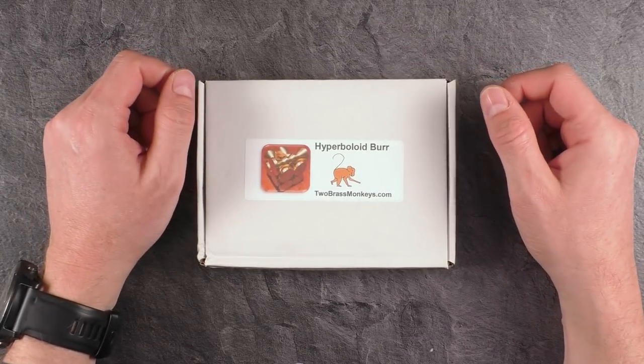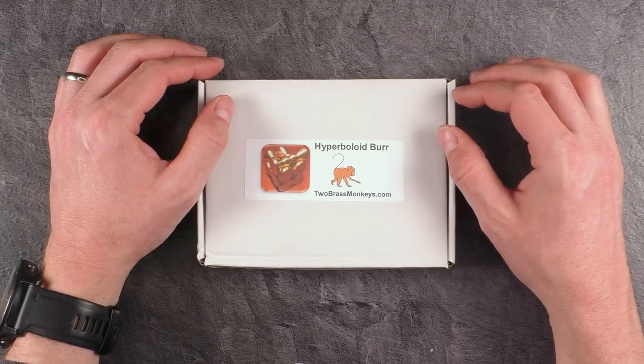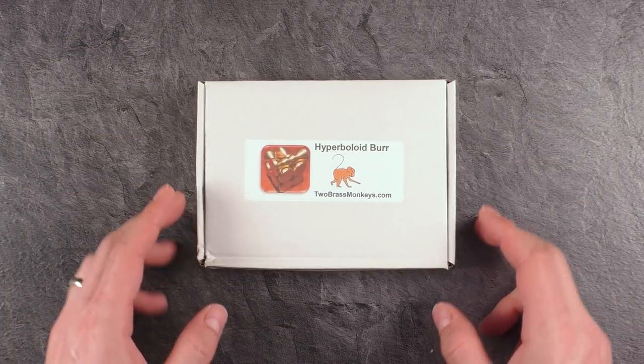Hi, and welcome to another episode of Mr. Puzzle. Today's puzzle is called the Hyperboloid Burr by the Two Brass Monkeys from Great Britain.